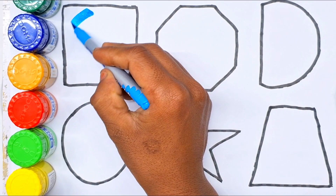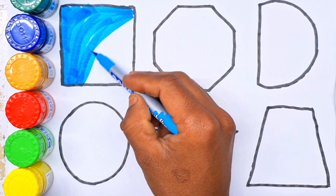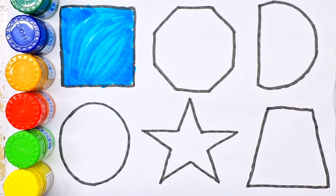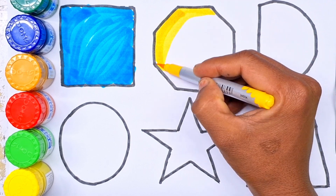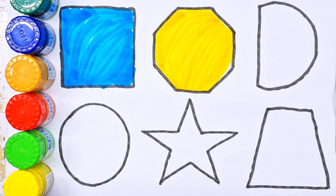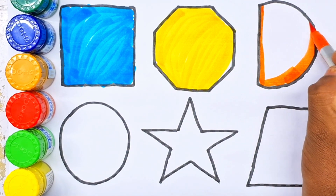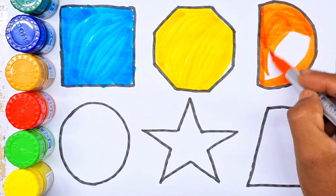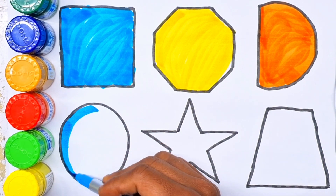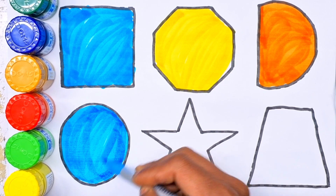That's a fill color. It's got a blue color. Square. Yellow color. Octagon. Orange color. Semi-circle. Sky blue color. Circle.